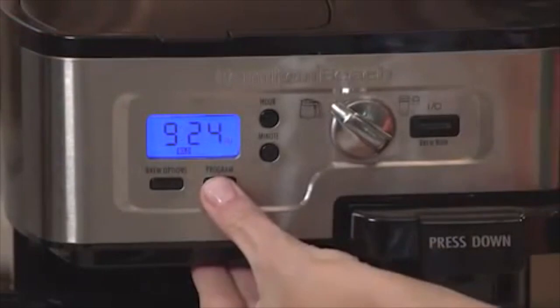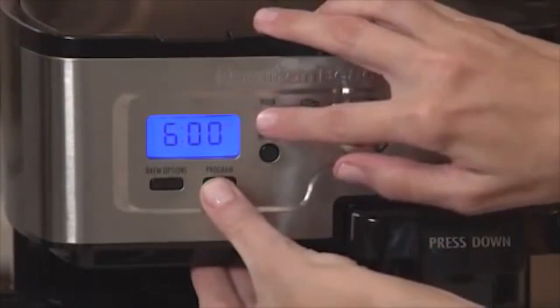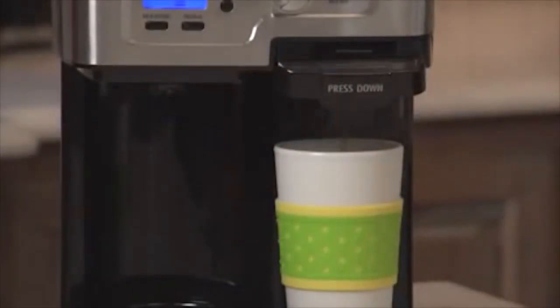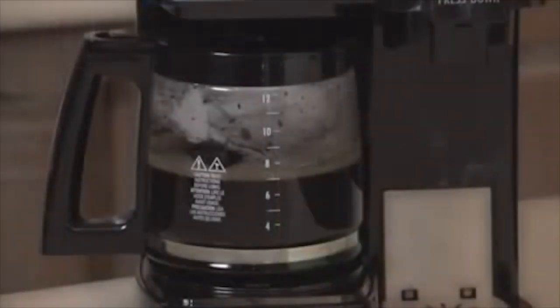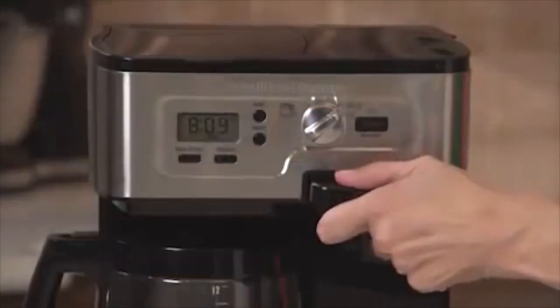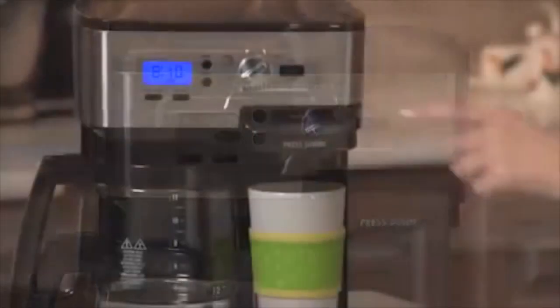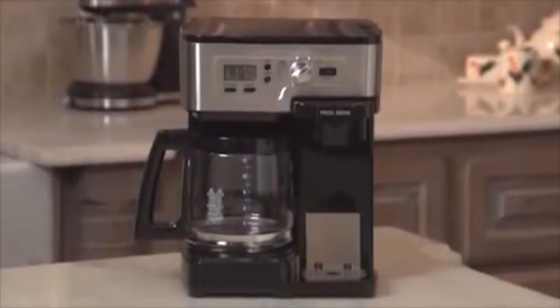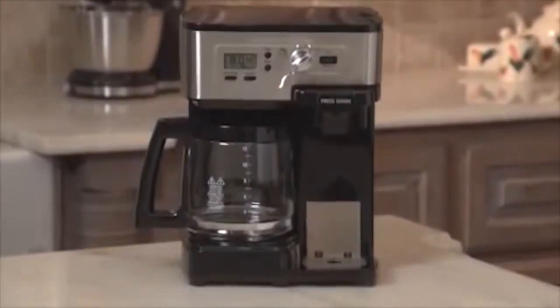This programmable two-way brewer provides the perfect middle ground with convenient options depending on what you need. You can brew up to 14 ounces in a single mug, or 12 cups in the carafe, choose from bold or regular strength for the carafe, and easily use a K-cup pack or grounds for a single serving. No more wasted coffee or waiting to brew several cups. It also features an automatic two-hour shut-off for peace of mind.